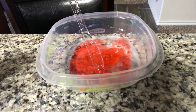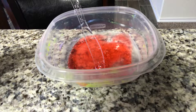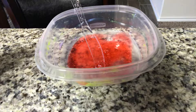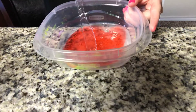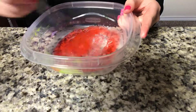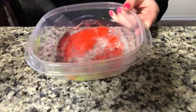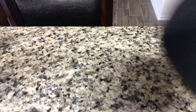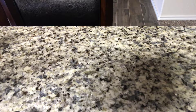I'll be right back - I'm going to see what my mom wanted. So this currently looks like it needs to be in the refrigerator, so that's what I'm going to do. I'm going to put this in the refrigerator.